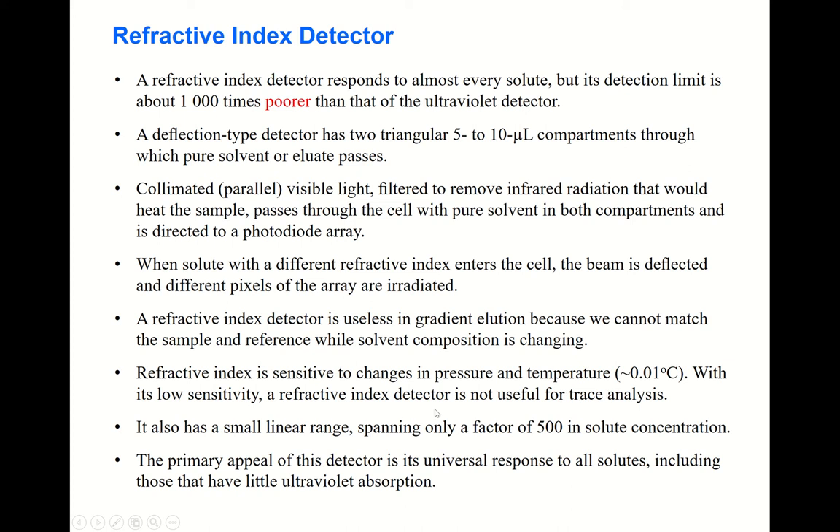With its low sensitivity, the refractive index detector is not useful for trace analysis — you must have a large amount of solute. It also has a small linear range spanning only a factor of 500. However, its primary appeal is its universal response — it applies to all solutes, including those with little UV absorption. This advantage exists, but the disadvantages are too great, so it is not very widely used.